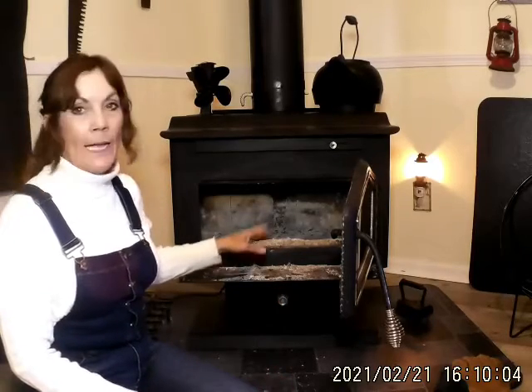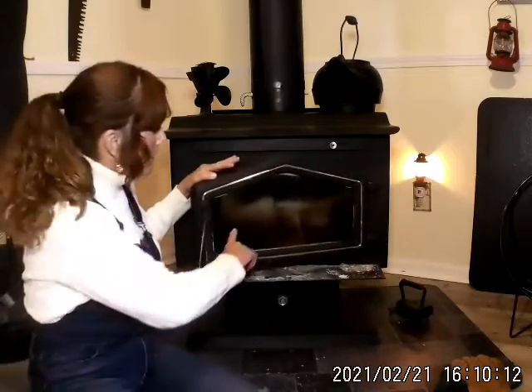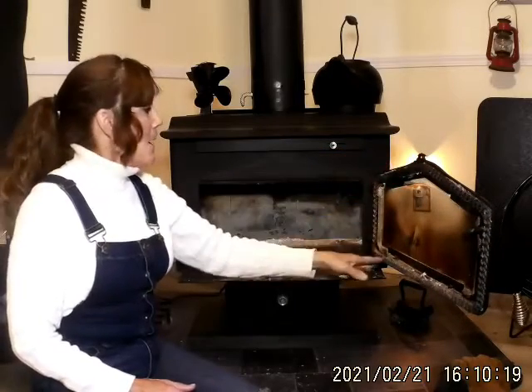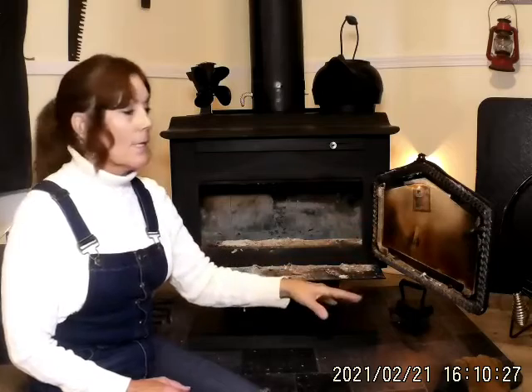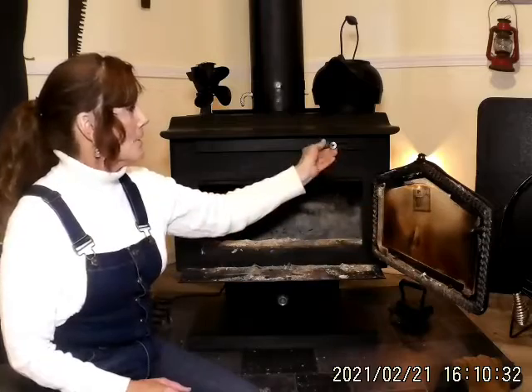Well guys, I have just finished cleaning out the ashes on the inside of this wood stove. And whenever I clean out the ashes, I always make sure I go ahead and give this glass right here a good cleaning. This thing's been burning for three days — it's been extreme cold weather here on the east coast. And the reason this kind of smokes up is at night time I will cut this vent down.